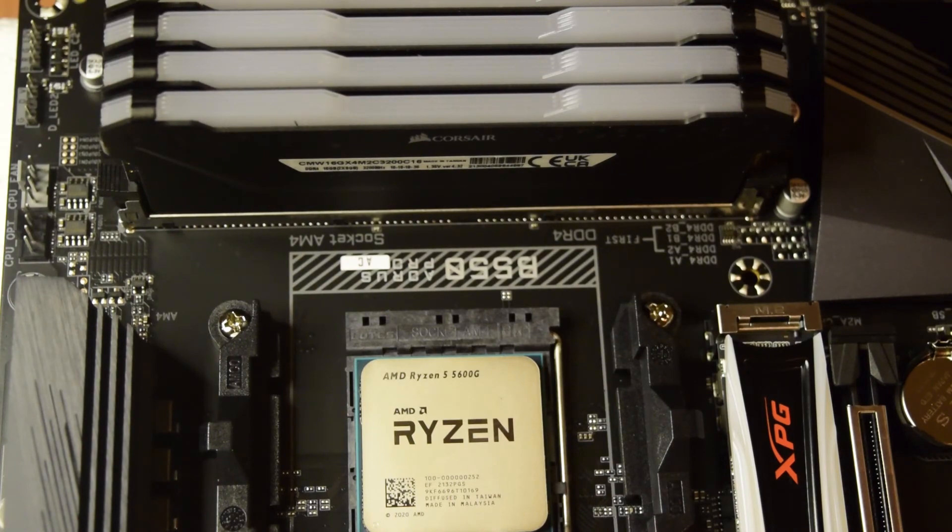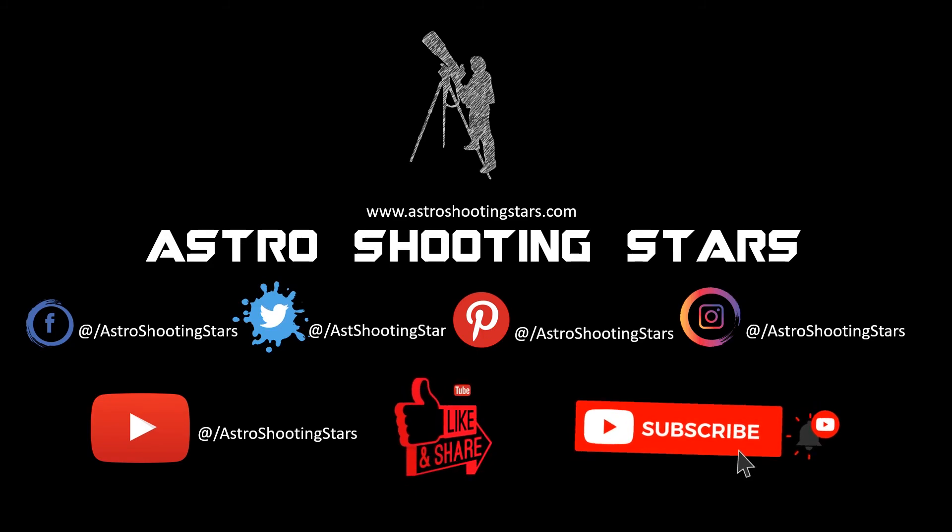I hope you guys liked this video. If you did, please hit that like button. If you have any questions or comments, please leave them in the comment section below and I will try to answer as soon as possible. If you are new to my channel and not yet subscribed, please hit that subscribe button and click that bell notification icon. Thank you guys, thanks for watching, and clear skies.